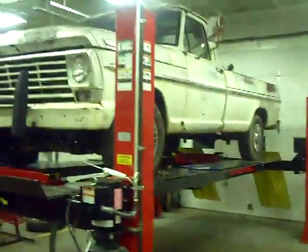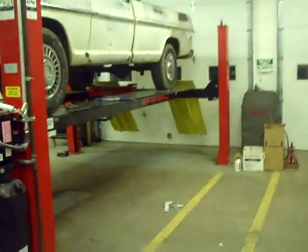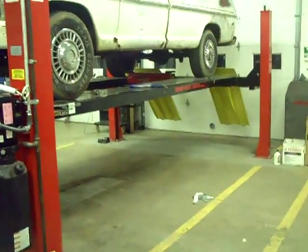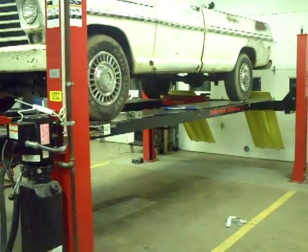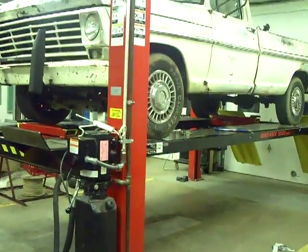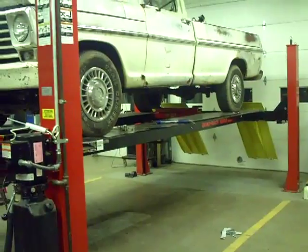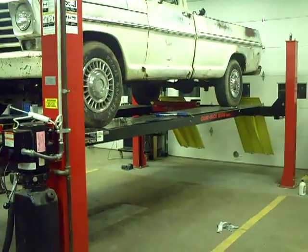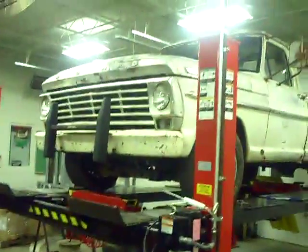Right now we've got about 1,500 miles on the conversion. Everything has worked great on it. We got our transmission issue fixed. What we had to do was combine the solenoids out of the burned-up '97 transmission and put them in a 2000 model transmission, and it works great now. So we've got a good transmission.